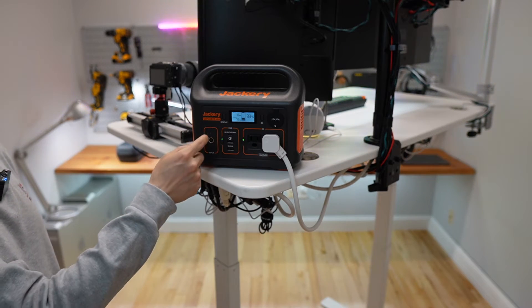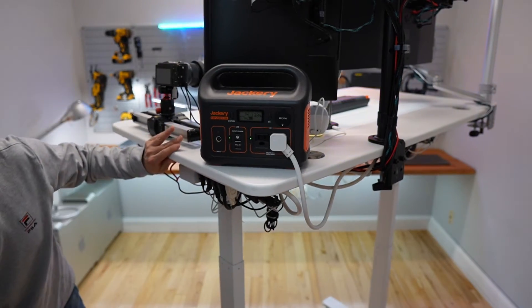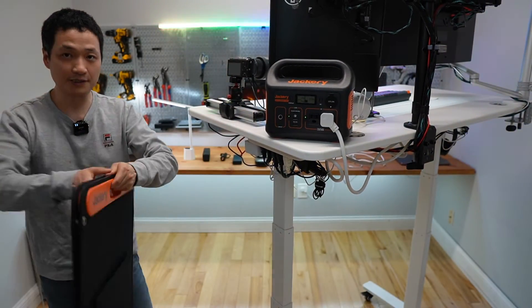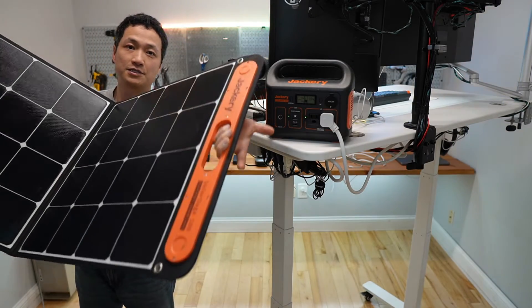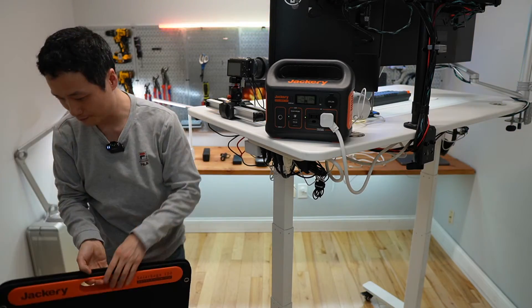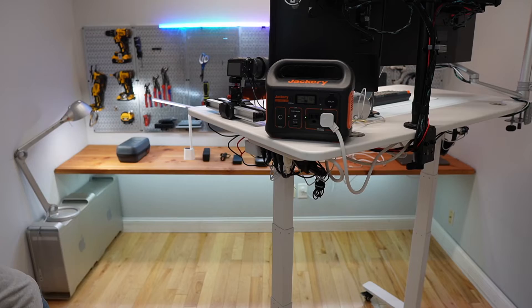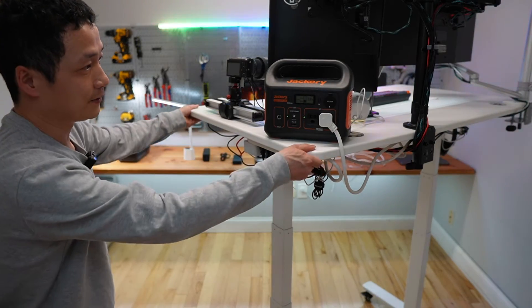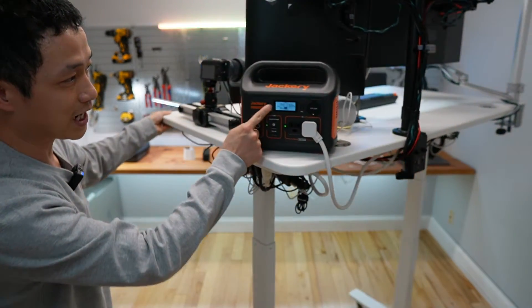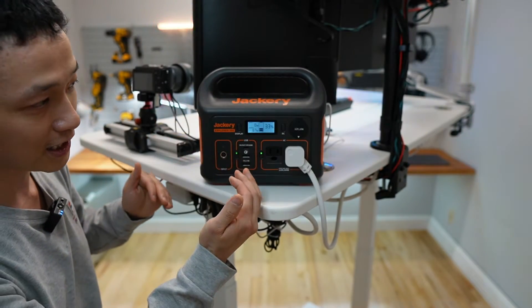That means you can connect to a solar panel and keep things charged under the sun. This is the 100-watt solar panel from Jackery — I think I may do a follow-up review on this one. The timeout of the display screen is a bit short, around 10 seconds, and then you will lose the backlight.